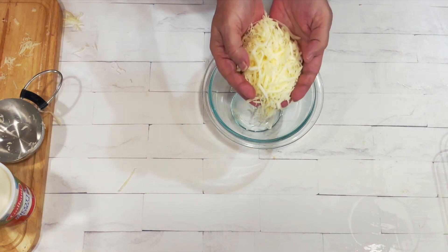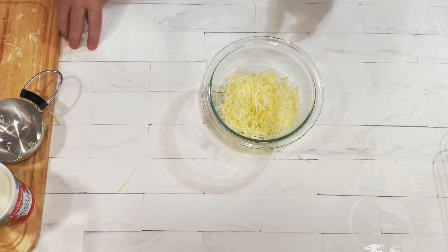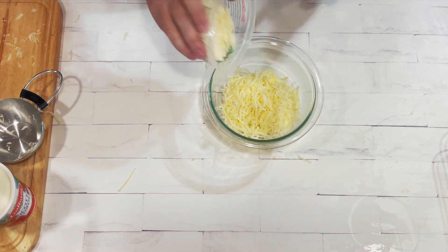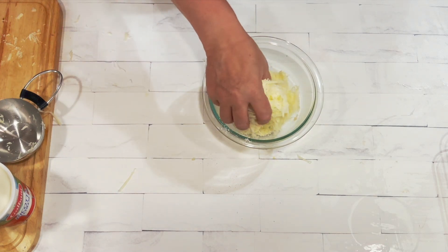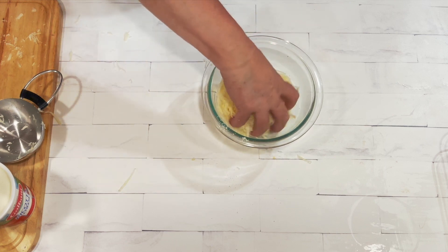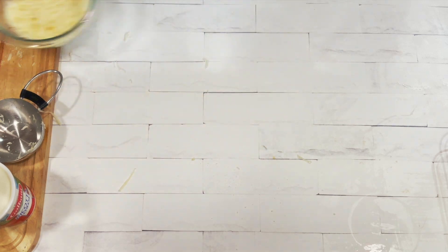We're going to put our grated mozzarella cheese into a bowl, and to that we're going to add the Parmesan. The recipe calls for one cup of mozzarella and half a cup of Parmesan — but cheese is cheese, so if you want to add a little bit more, that's fine. Mix it up really good and then set it aside.